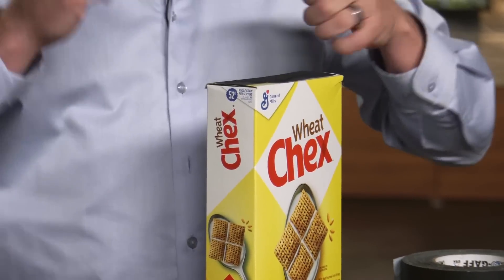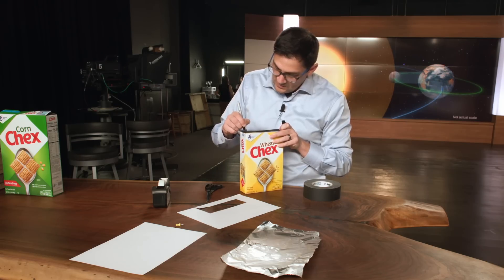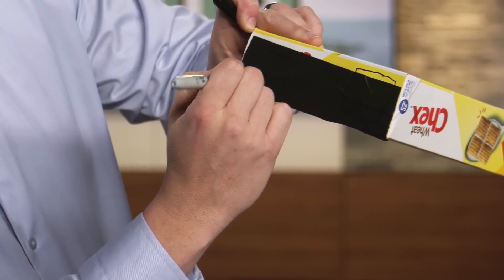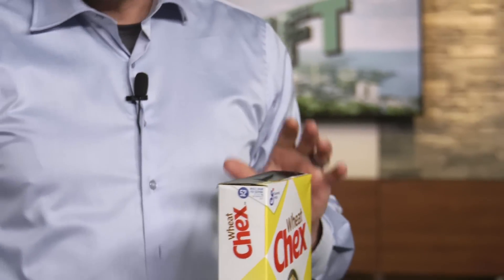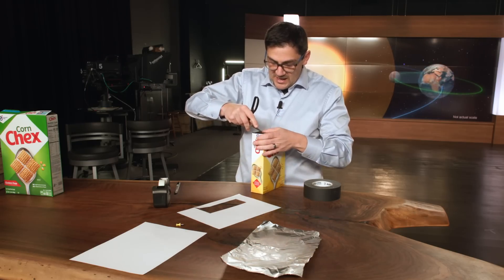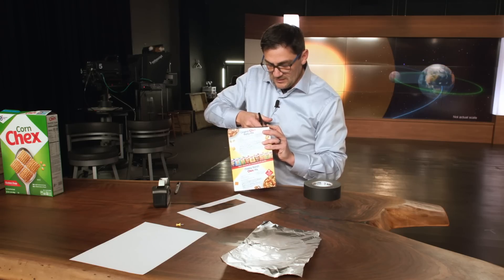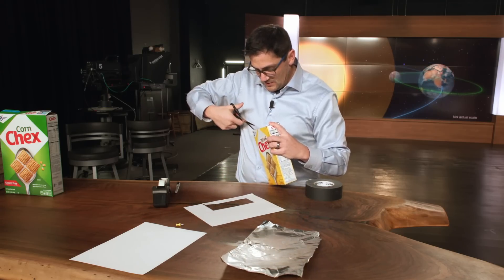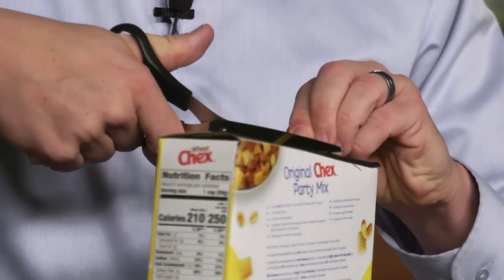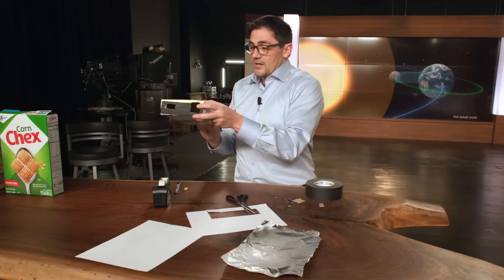Now take your marker and mark off a square on one side, then mark off another square on the other side. You have two squares. You can cut these out with a razor blade or scissors — it doesn't need to be perfectly straight. Poke through and cut out each square. These holes are going to be your viewing holes, kind of like making binoculars out of a cereal box.